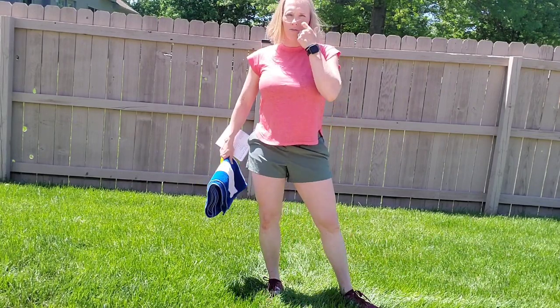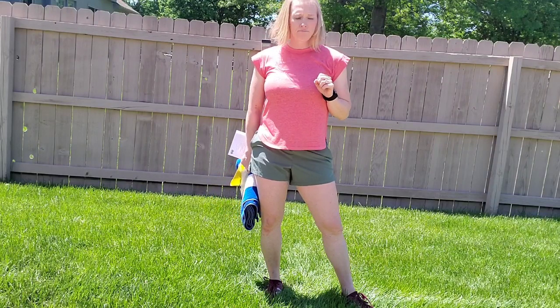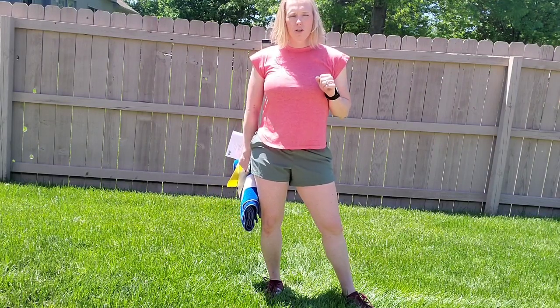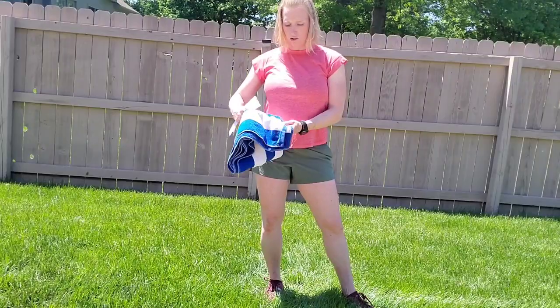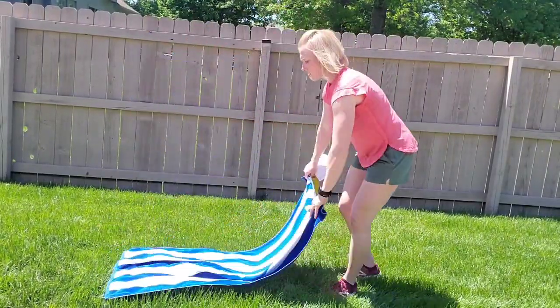Hey guys, Molly here back for the next workout. I call this the tent, van, RV core workout — something you can do in your RV, in your tent, on a sleeping bag, or I have a beach towel. You can do it outside, or if you're at home, a yoga mat or something like that.